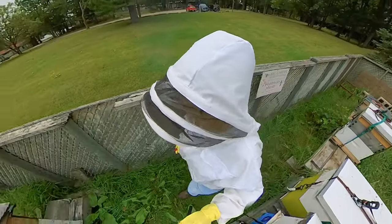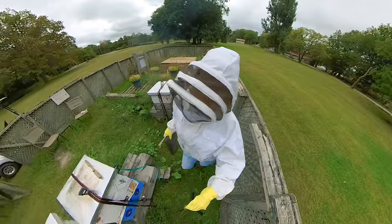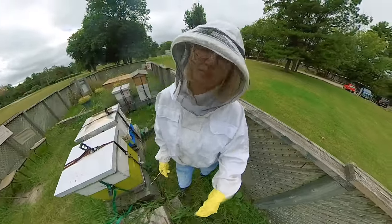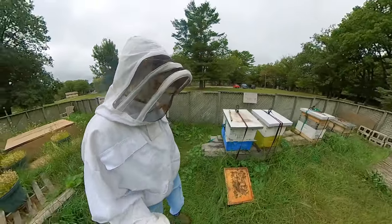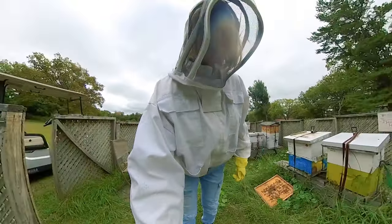All right, I think I'm done for now. It's just a little disappointing that I've already had to combine those hives, but there really weren't enough bees to make it through winter, which is a bummer.